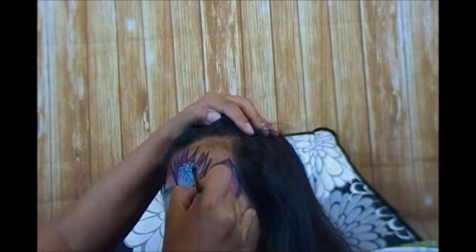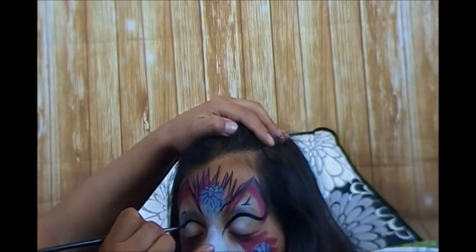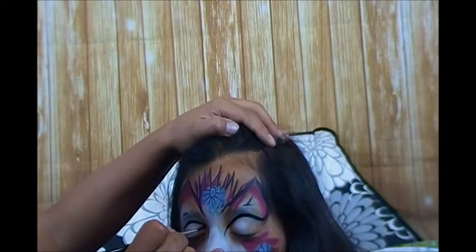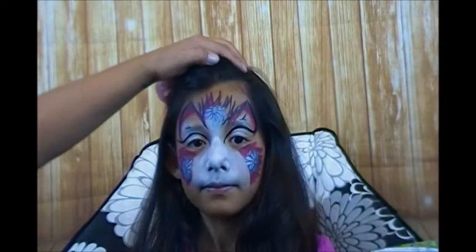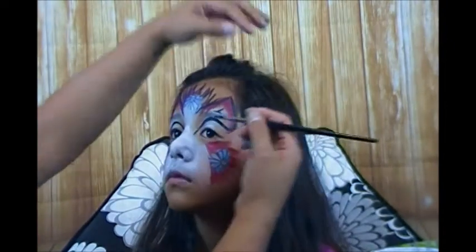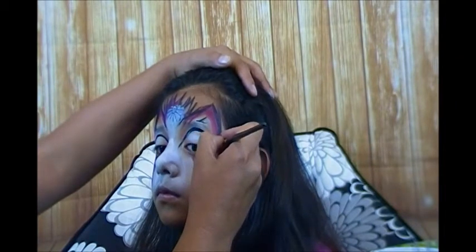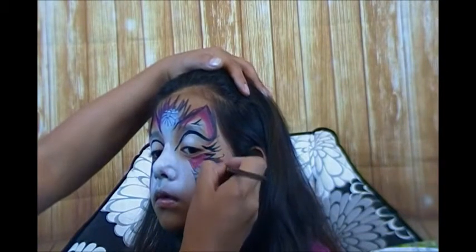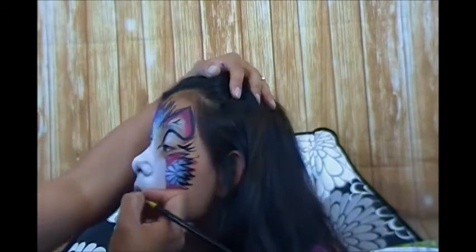Go ahead and close your eyes for me - we're going to do the eyeliner. I'm going to come around and flick up, then pull that down. Same thing on this side - come up and flick out, give it that cat eye, come down and bring that to a point. Sit up nice and tall for me. All right, at this point I'm going to flick out some eyelashes - one, two, and three - and now we're going to line her hair.